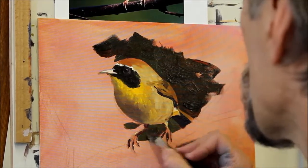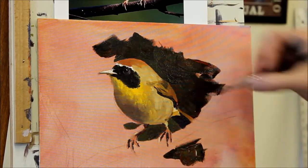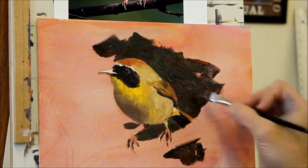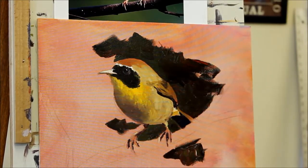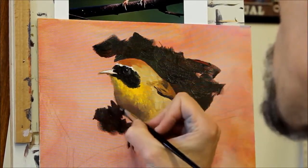I've got that greener look back there, which means I want to carry it through a little bit over here so that it makes sense visually, and then we can go back to the deeper, richer background on this side.